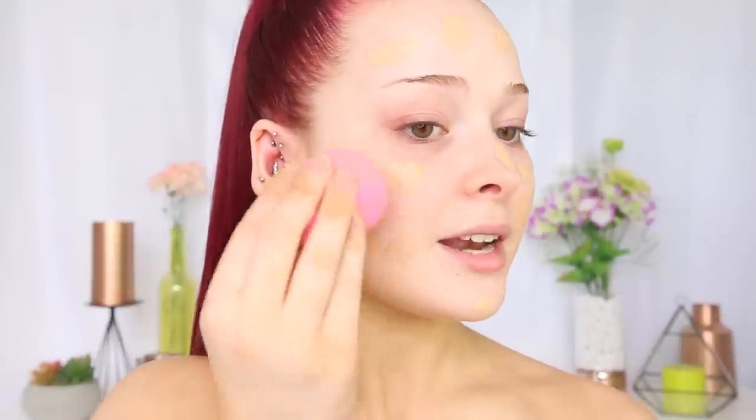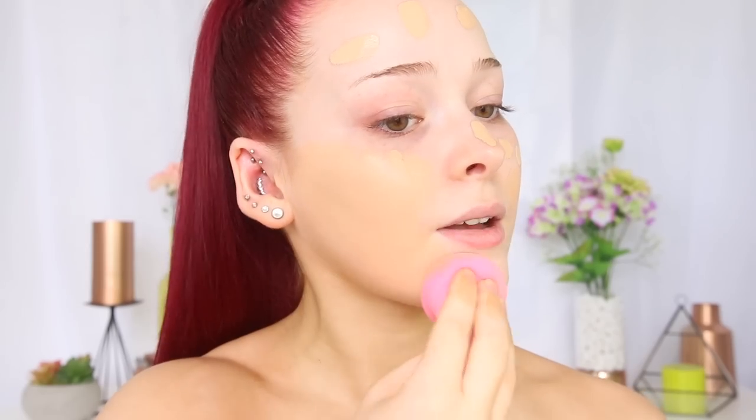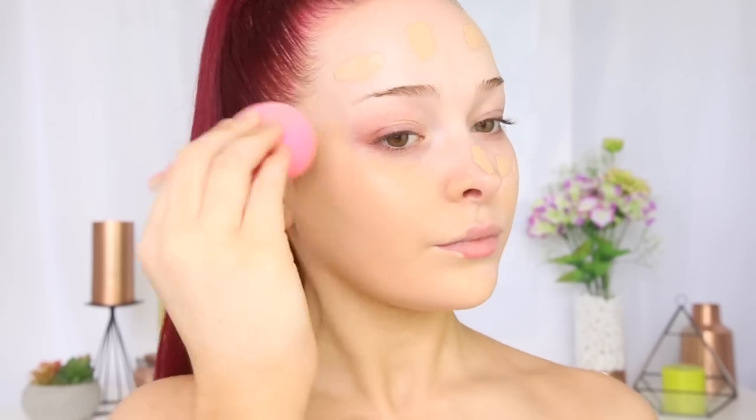So I'm just going to go in with my damp beauty blender and bounce this into my skin, really buffing that into the hairline — especially if you do fake tan like me, you don't want it to look like you have a mask on. So just really buffing that in well.